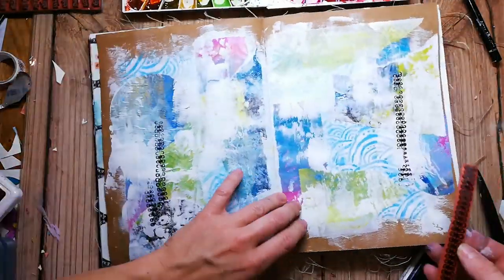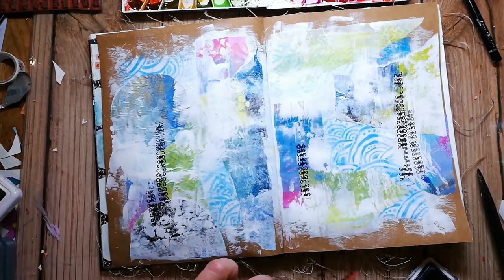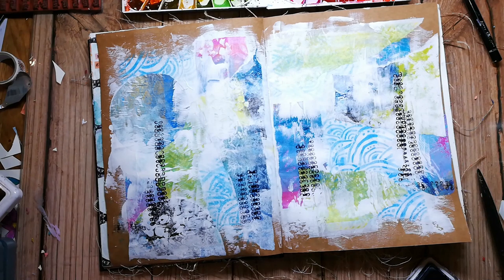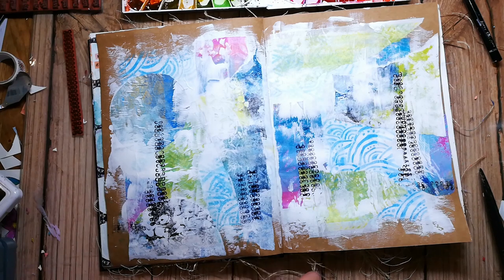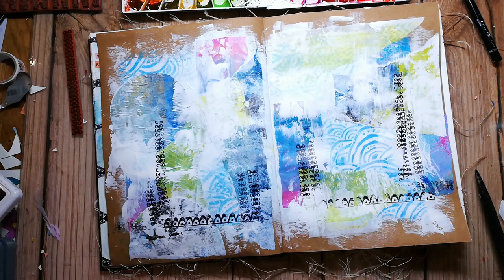When everything is dry, I do some mark making using different stamps. Rubberdance has a nice collection of mark making stamps — some wonderful grungy stamps and also a lot of borders — and they are perfect to add some marks and interest to pages.